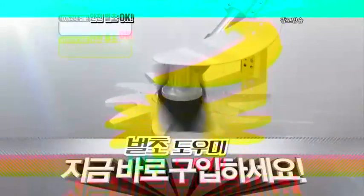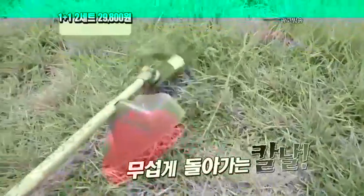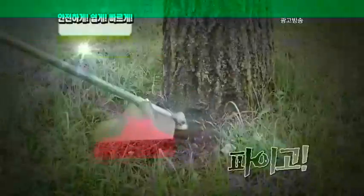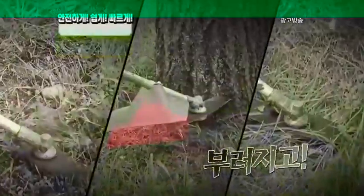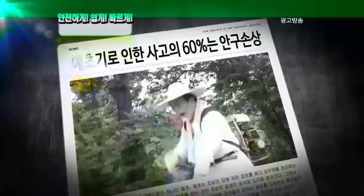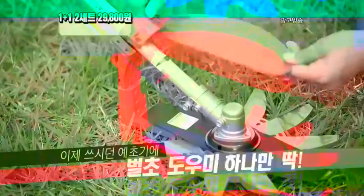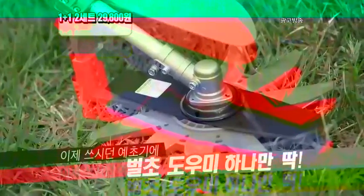용기기 전문기업 풍년산업의 정품 그대로 가격만 팍팍팍 낮춰 두 개 29,800원. 10년이고 20년이고 다시 사지 말고 두고두고 사용할 수 있는 완전 대박 기구, 절대 놓치지 말고 지금 구입하세요. 쌩쌩 무섭게 돌아가는 칼날이 튀고 파이고 칼날이 부러지기까지, 예측 불가 사고 60% 안구 손상. 이래도 그냥 벌초하시겠습니까? 이제 쓰시던 예초기에 벌초 도우미 하나만 딱 달아주면 끝!